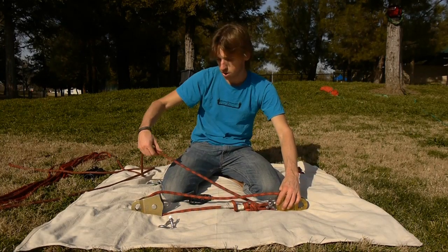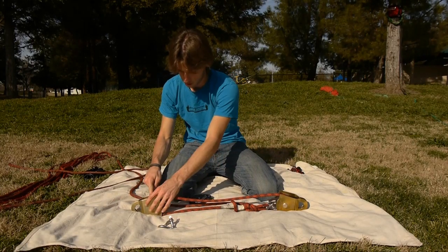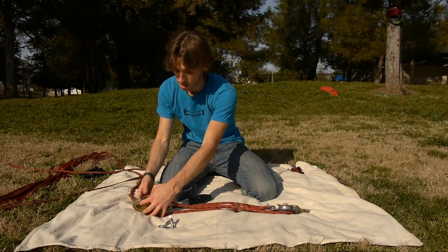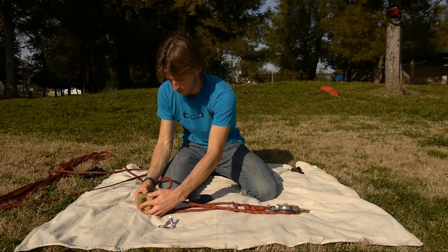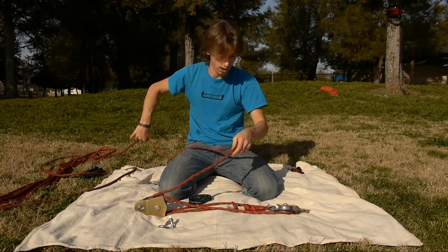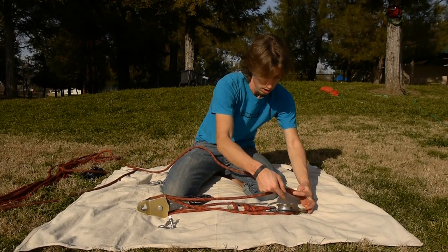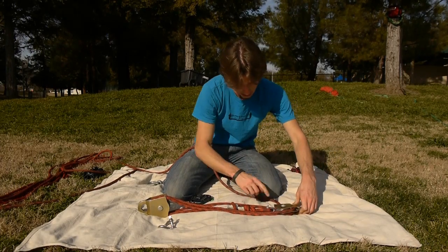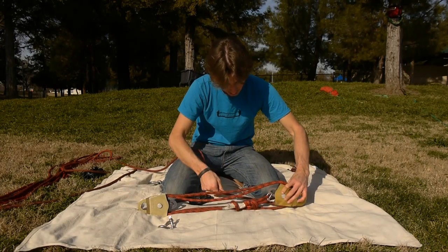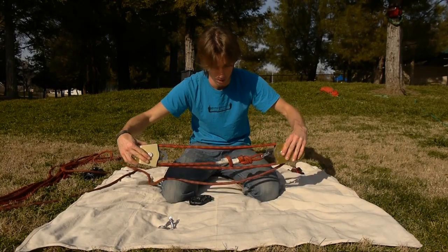Now I'm going to run it to the other side. Since it's coming from the bottom, I'm going to enter the sheave closest to me from the bottom. Now back to the other pulley — from the top here, going down through the top and exiting the bottom. You'll notice that there are no twists in the pulley system.